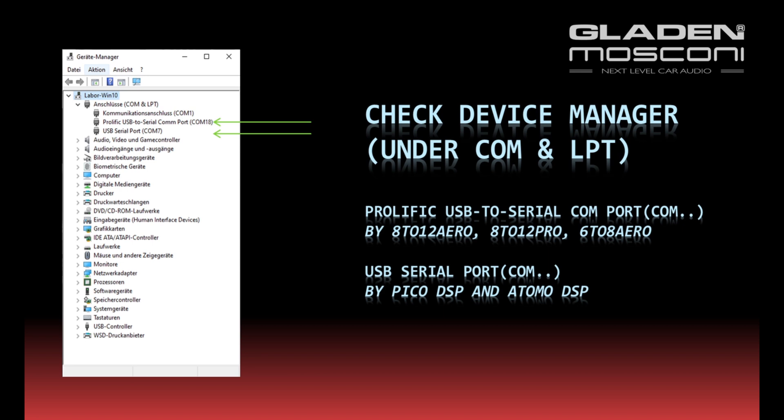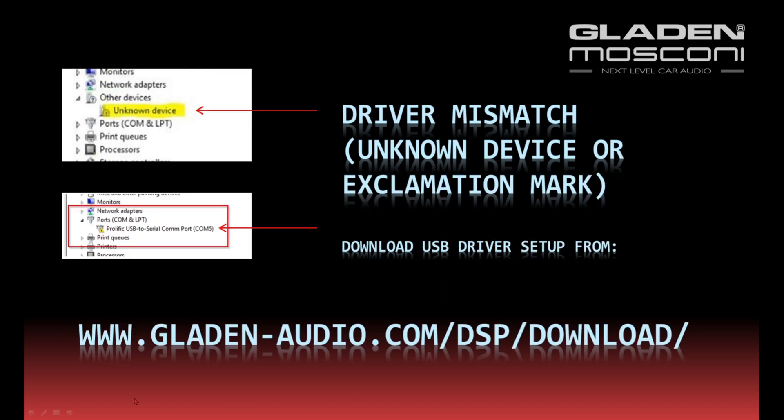For Pico and Atomo devices, look for a USB Serial Port. If there is an unknown device or exclamation mark next to the USB-to-serial port in Device Manager, download the USB driver setup and run it. You can download the USB drivers from www.gladen-audio.com/DSP/download or the normal download page.